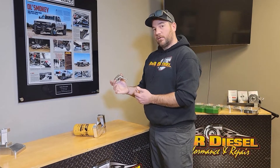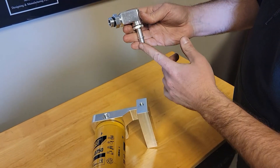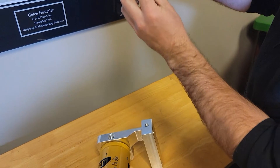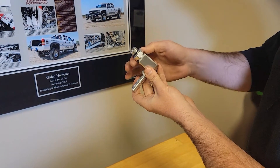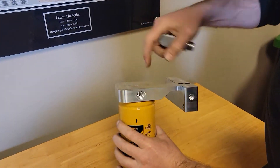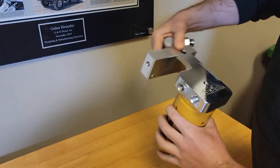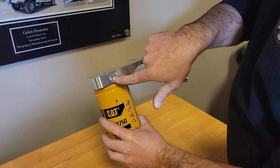We'll show you here a little bit on how this installs. Here's the elbow that we use for the supply port. When you go to install this, you'll see that the O-ring sets in a little bit of a groove there. Back the jam nut back to where it's off of the O-ring. It installs in the single port of our new design fuel filter head. The front has two ports — this is going to go into the side with the single port.